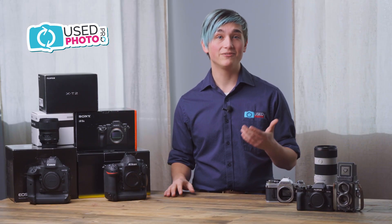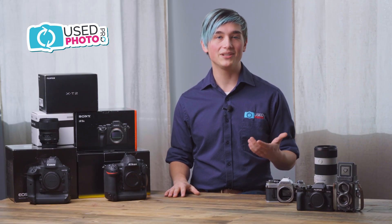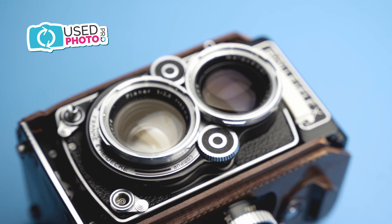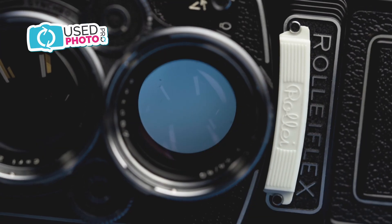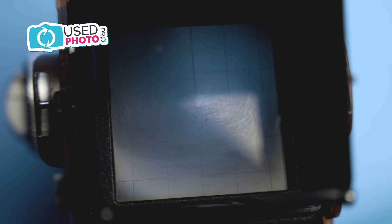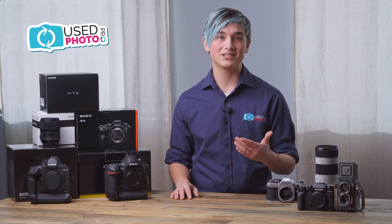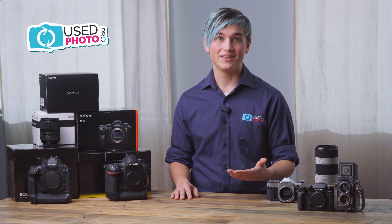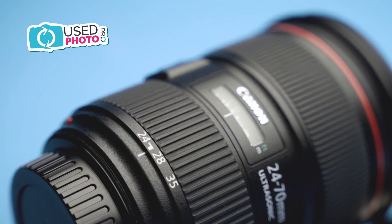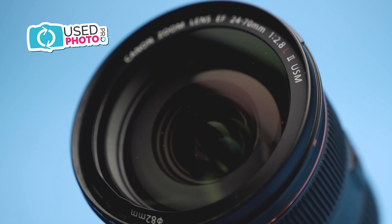Next we have fair condition, which we define as 75 to 65% of the item's original condition. Items in fair condition will have heavier amounts of cosmetic wear. Lenses might have issues such as fungus or haze that might somewhat affect the image quality, but overall the item is still usable. Bargain hunters should still consider fair condition because if you're willing to accept a little more cosmetic wear, there are good deals to be had — for example, an expensive lens with nice clean glass but a very rough exterior, or a camera with a very clean exterior but maybe a slight haze in the viewfinder.